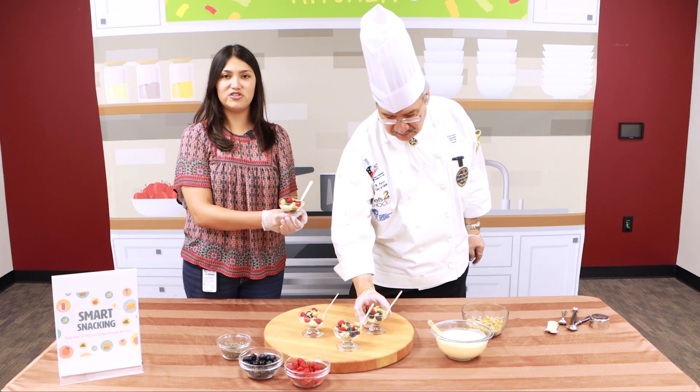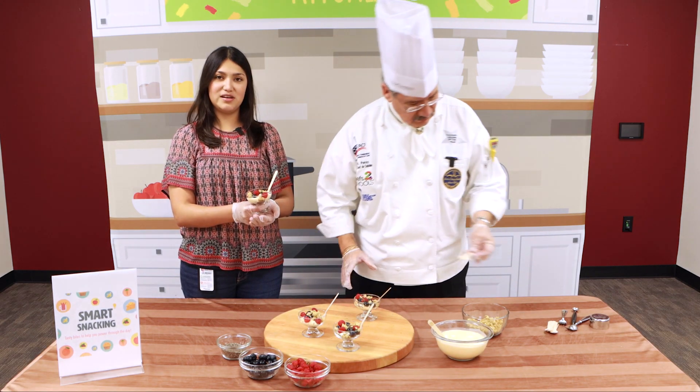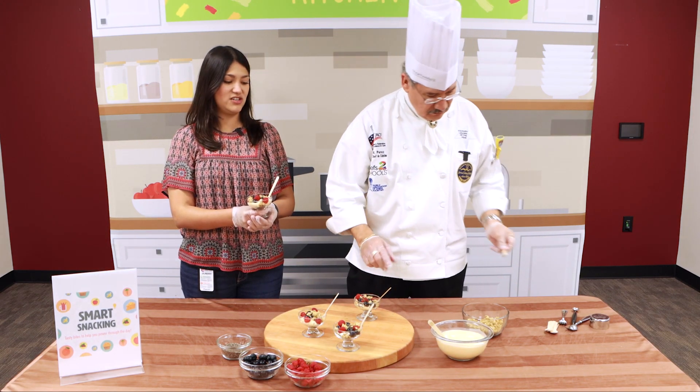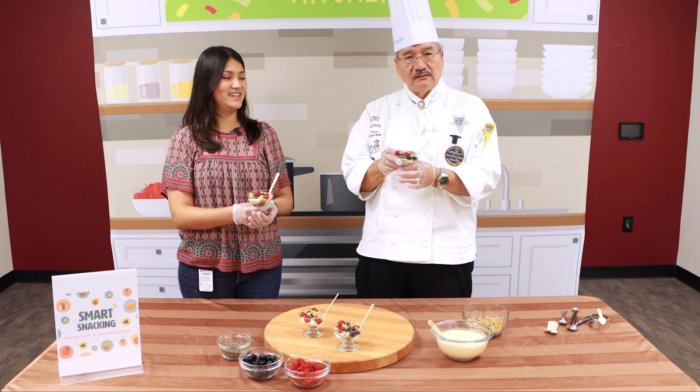See how this goes! Thank you so much for watching and we'll catch you on our next Discovery Kitchen. Bon appétit!